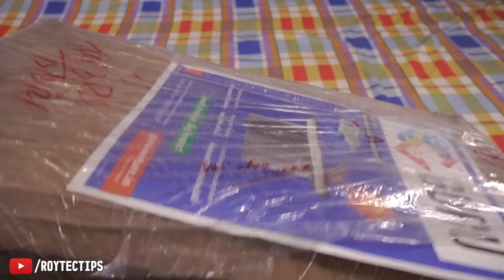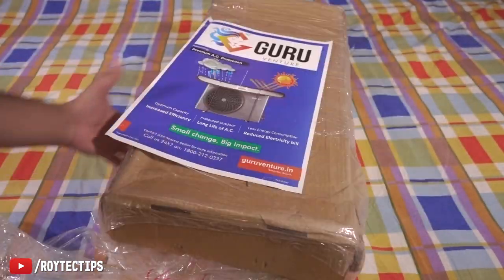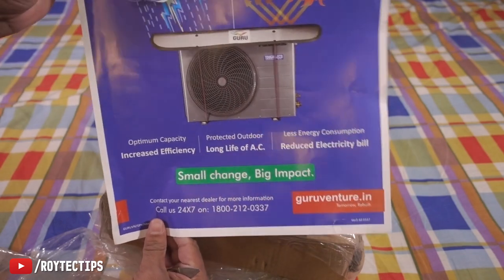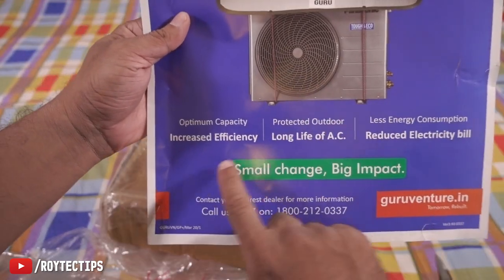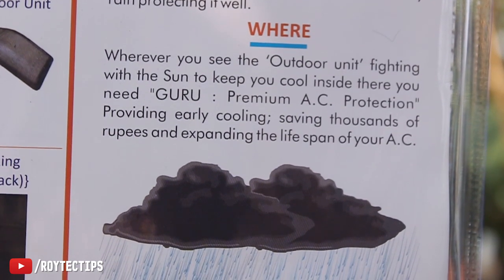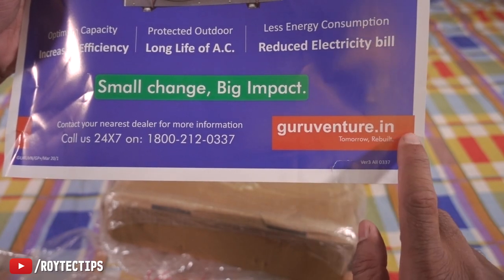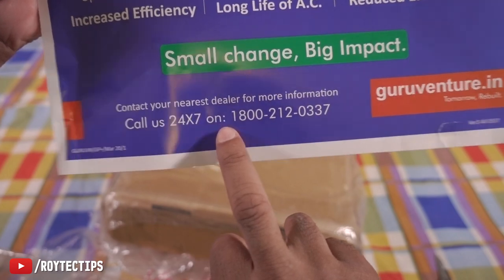The box is pretty huge — a little bit heavy, around 3 kg. On the top we get a sticker from GruVenture, premium AC protection. The benefits listed are increased efficiency, long life of AC, and reduced electricity bill. This is their website, GruVenture.in. And if you want to call them, this is their phone number — 24/7 you can call them.